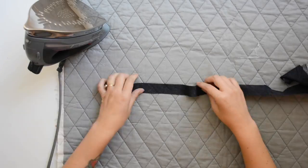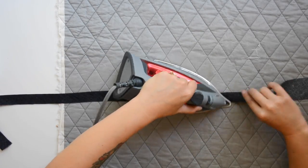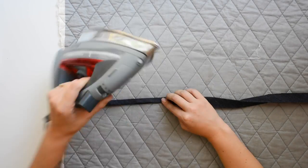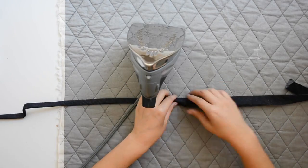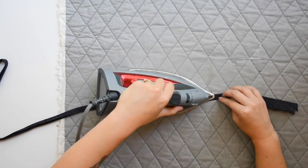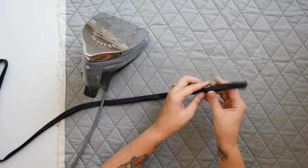Now we'll finish the neckline. Grab your neckline binding piece D and fold it in half lengthwise and press it — similar to what we did with the ruffle piece. Then open up the neckline binding and press the raw edges in so they meet at that center crease, and press down the full length of the neckline binding piece.